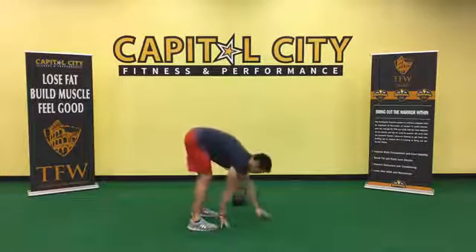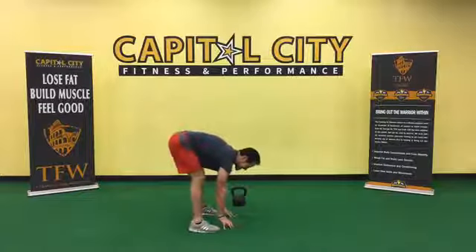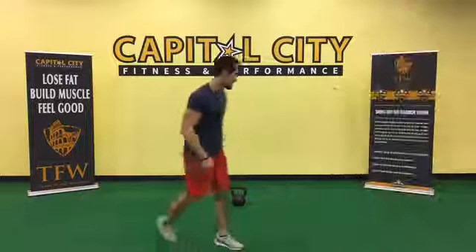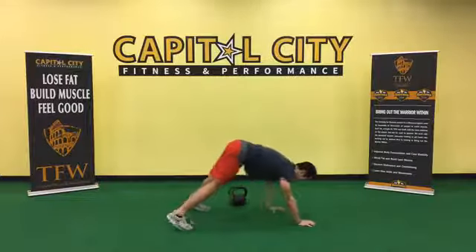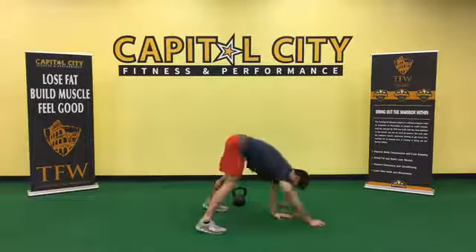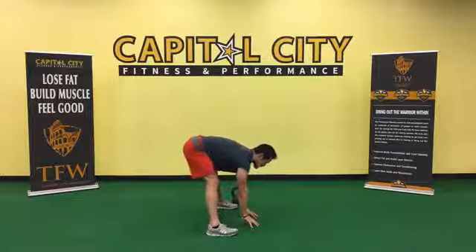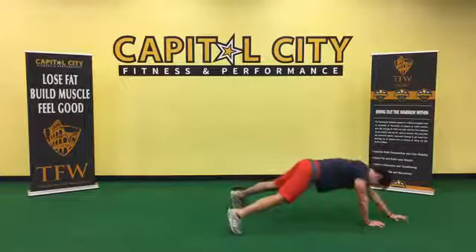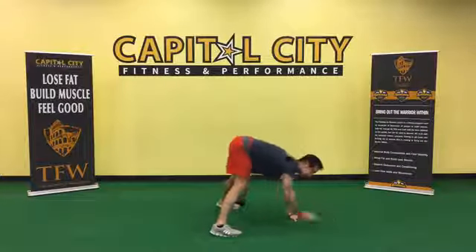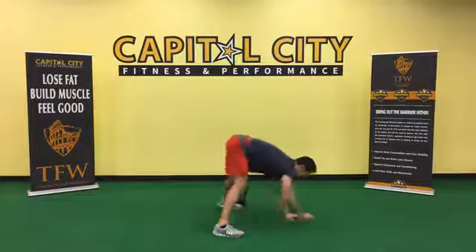Keep the feet shoulder-width apart, walk the hands out, walk the hands in. Keep repeating that for 50 seconds. Walk the hands out, walk them in, stretch out the back of the legs. Halfway — get us ready to train. Another day to get better. You're making me better too by doing these.